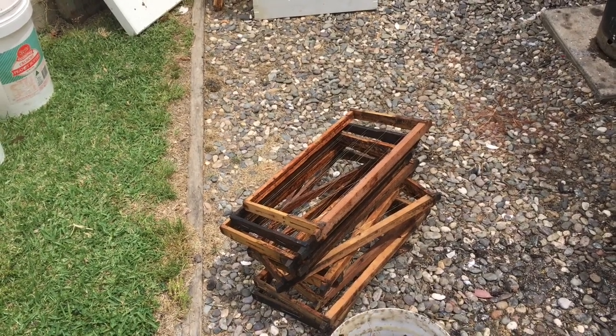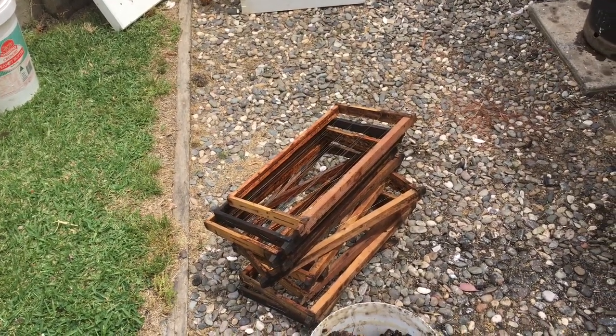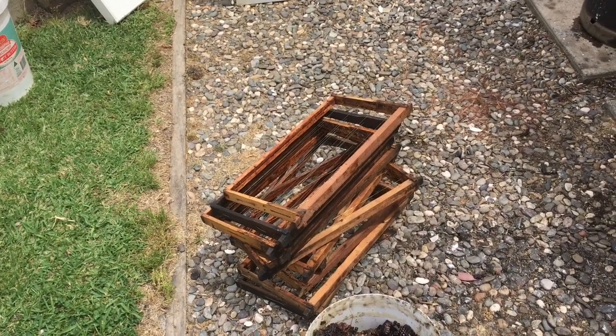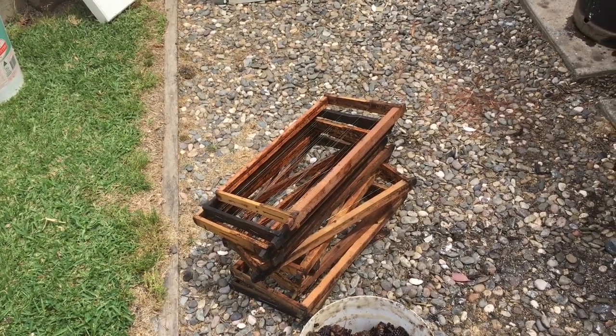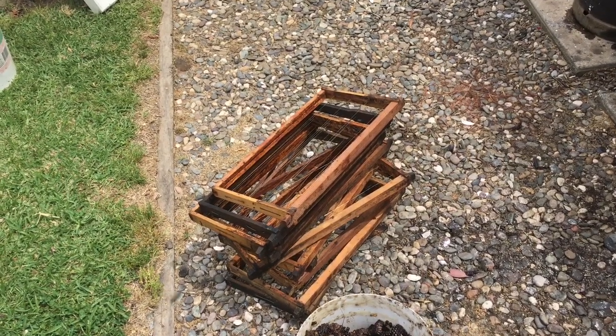Getting back to those frames — just a little bit more cleanup, a bit of wire retensioning as I said earlier, and those frames are ready to go again. And that's about it for today — thanks for watching.